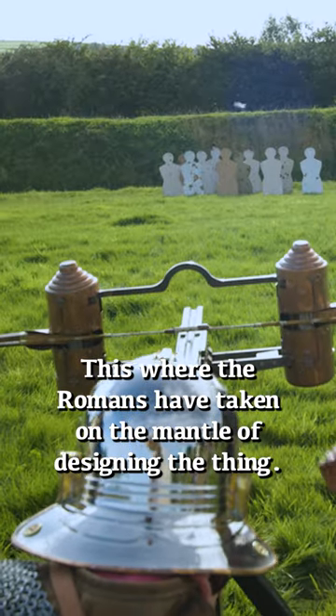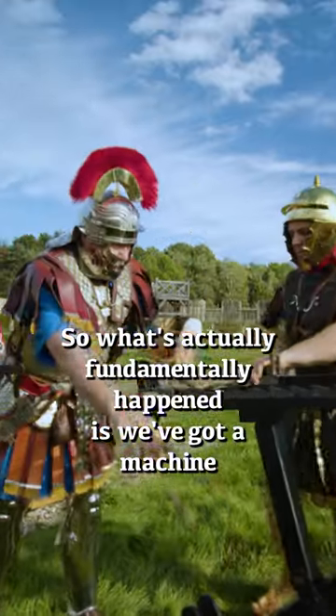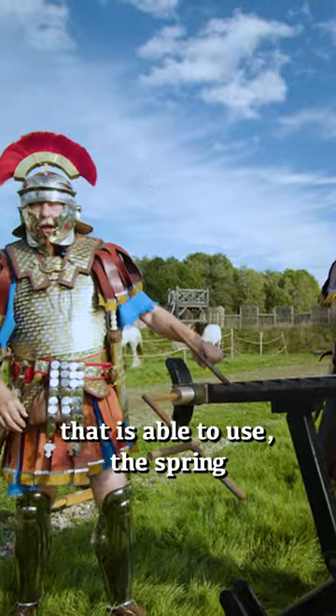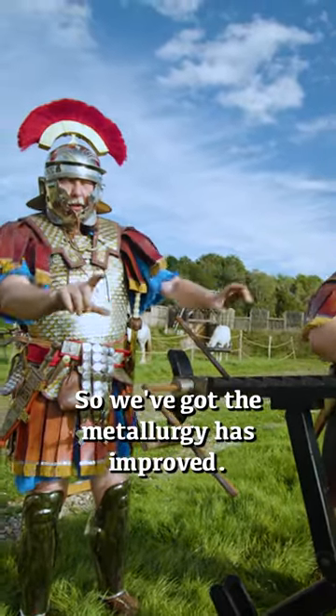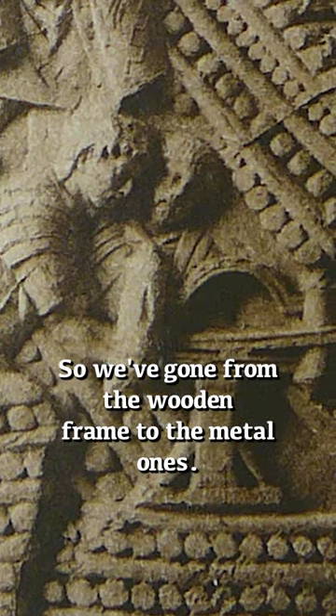This is where the Romans have now taken on the mantle of designing the thing. What's fundamentally happened is we've got a machine that is able to use the string — the spring bundles are spread out on a metal frame. So the metallurgy has improved, and we've gone from the wooden frame to the metal ones.